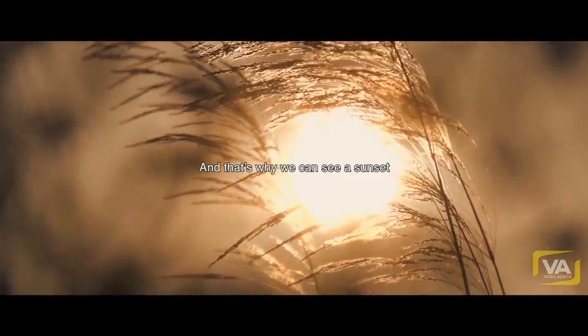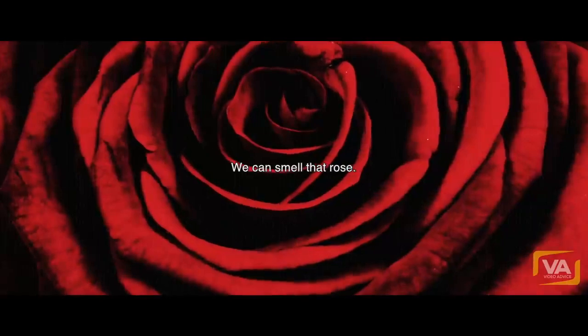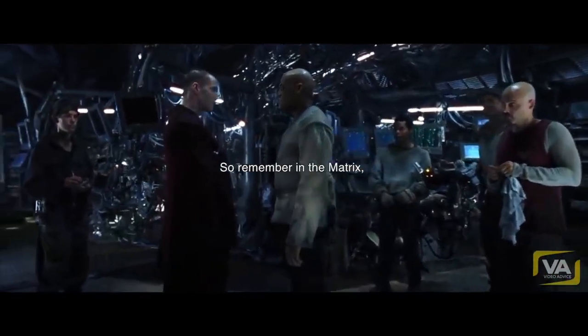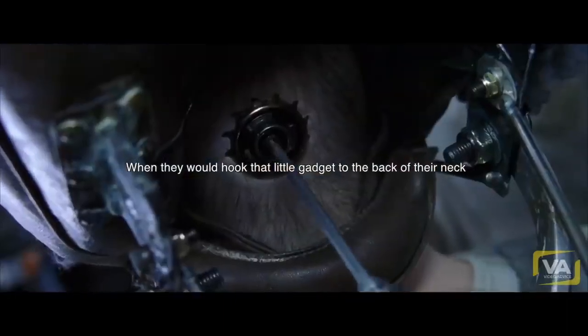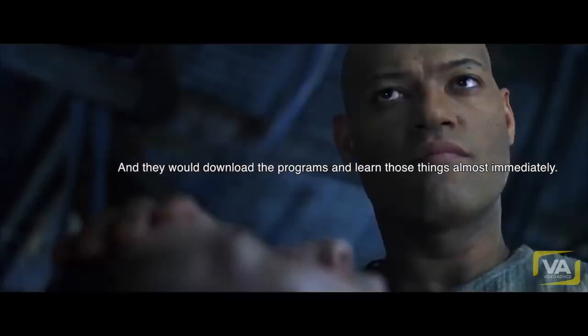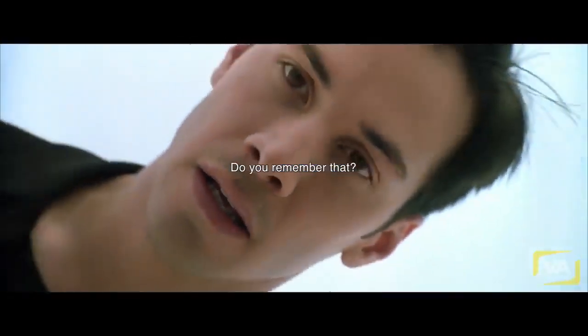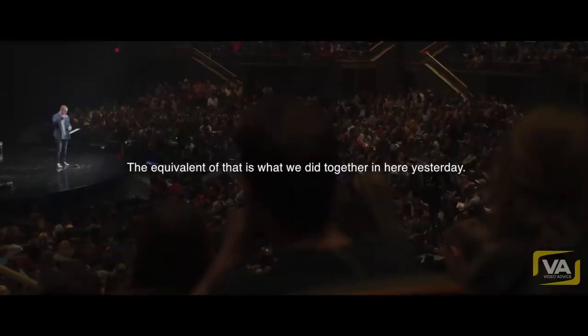And that's why we can see a sunset, taste chocolate, smell a rose. How many of you saw the movie The Matrix? Remember when they would hook that little gadget to the back of their neck and download the programs and learn those things almost immediately? The equivalent of that is what we did together in here yesterday.